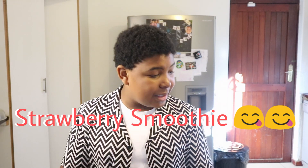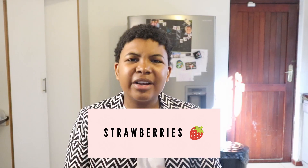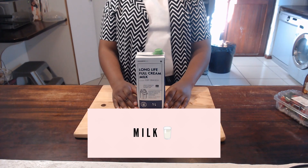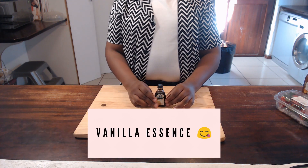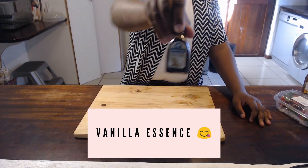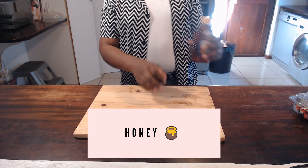I'm going to be making a strawberry smoothie, as you've seen by the title. You're going to need strawberries — obviously. Your milk: they just said milk, I did not see which type, so I just chose long life full cream milk. Vanilla extract or vanilla essence — I'm using vanilla essence today, but you can choose either. You also need some honey.